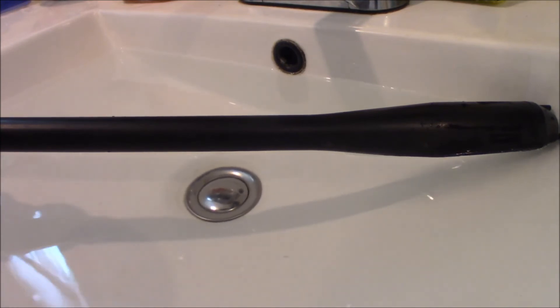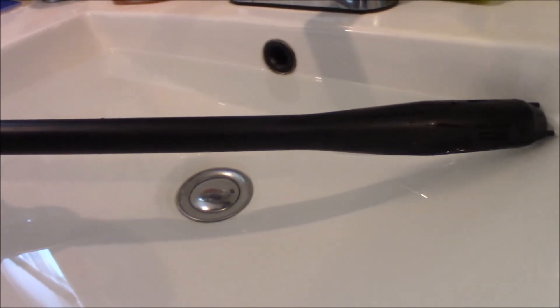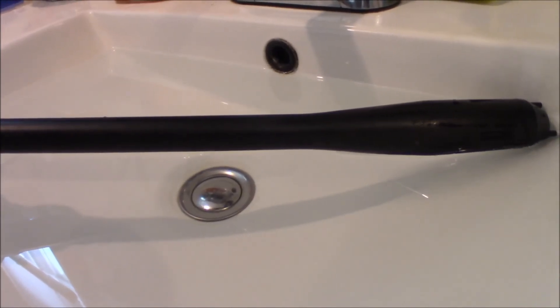I thought I'd let you know that these are fixable, I guess. Like I say, it works in water, but I haven't tried it in gas yet. I don't know if that glue I put on there is good for gasoline or not. But anyway, I guess that's about it for now.